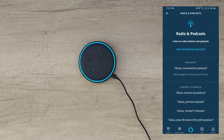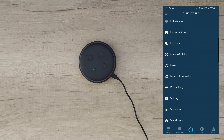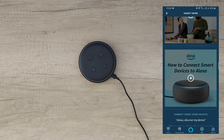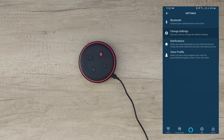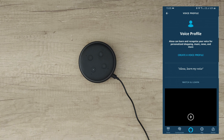'Alexa, set a timer.' For how long? 'Two minutes.' Two minutes starting now. 'Alexa, cancel timer.' Two-minute timer canceled. You can also get routines — add a routine, give it a name like 'Good Night', then add actions: smart home lights, whole house, power on or off. You can also add device settings to increase or decrease volume, set date and time, messages, announcements, notifications, news, and sounds.